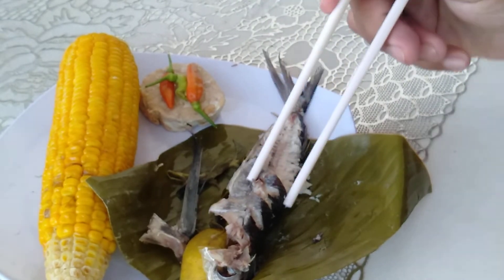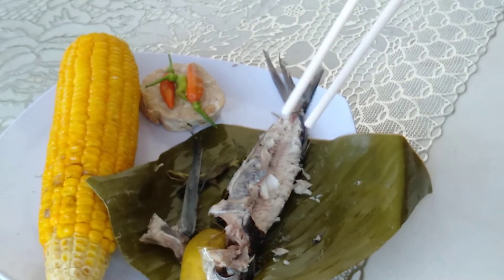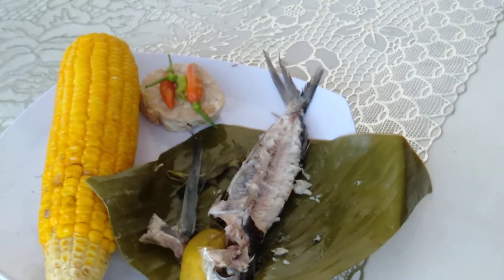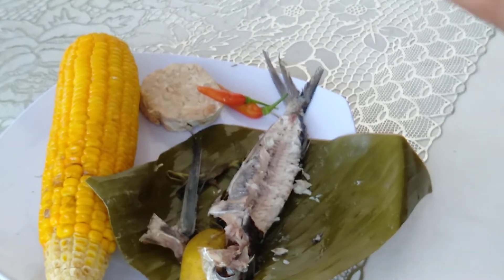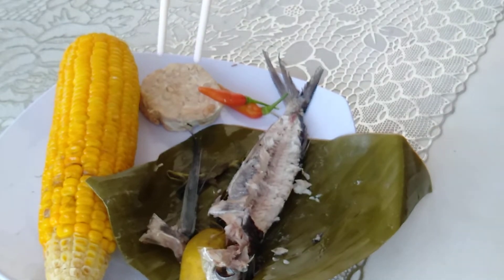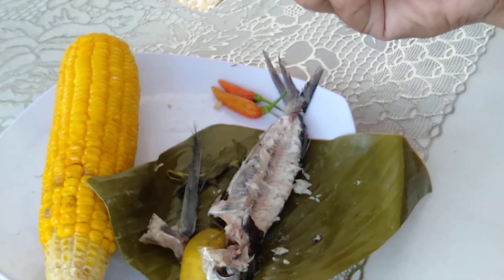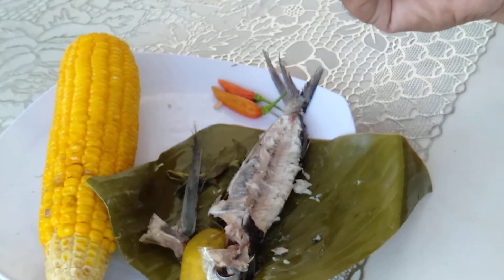Hmm — delicious, tender and sweet. I steamed it without salt and it tastes really good. Remember, without salt. Don't forget our mood booster and tempeh — very delicious, this is a very healthy food.